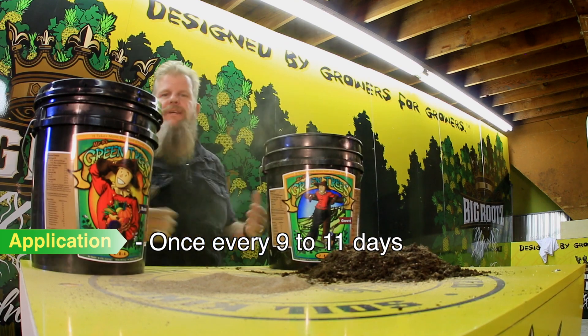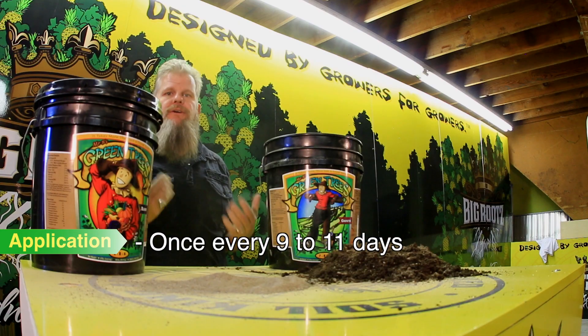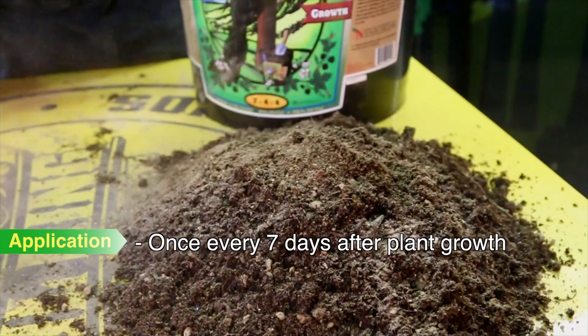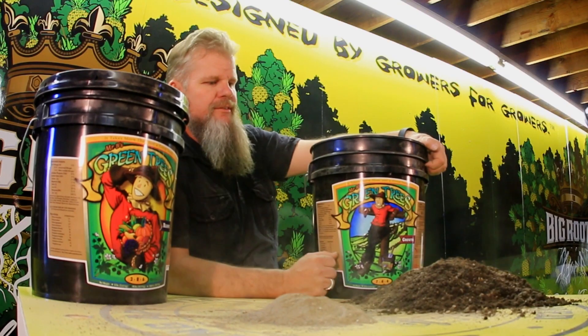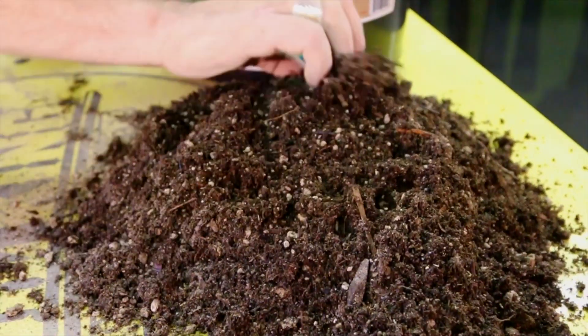I do that through the veg. Through the beginning I do it about every 10 days. Then when the plants get a little bit bigger, you start utilizing more of the fertilizer — I do it once a week. If your soil is more compacted, you can scratch it in. Then it stays there and you water it according to your soil schedule regimen.